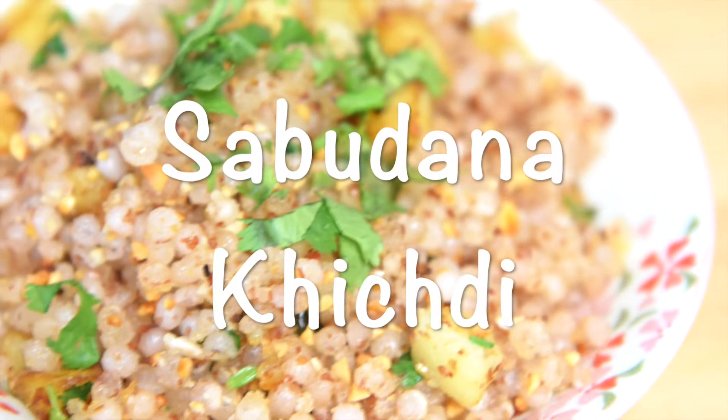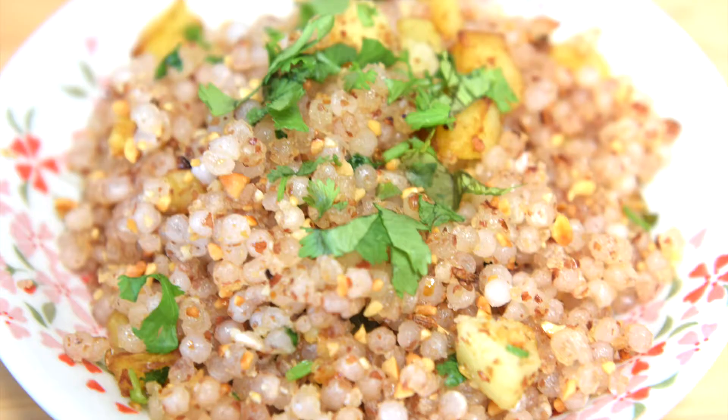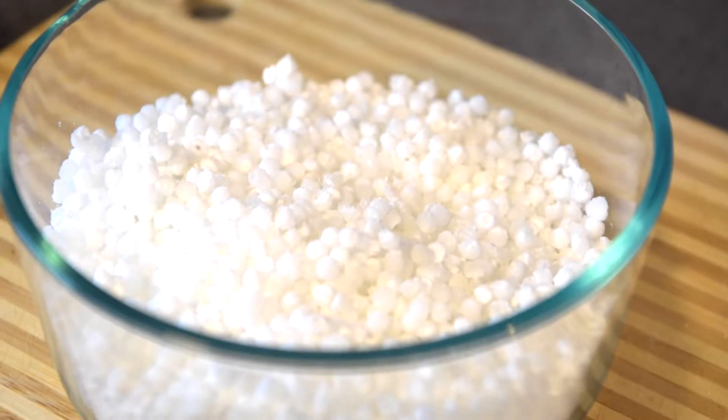Hello everyone, welcome to my channel Learn For Fun. I'm your host Sylvia. Today I'm going to be making this super yummy and delicious — one of my favorites — sabudana khichdi. So let's get started!